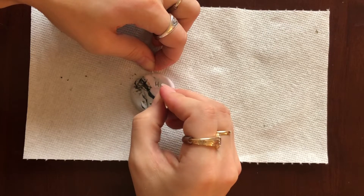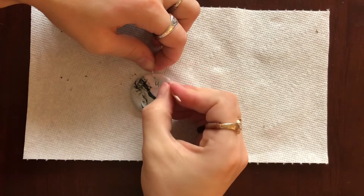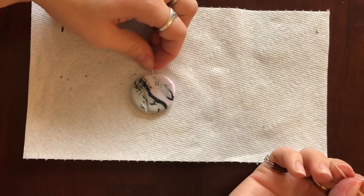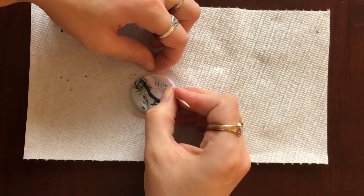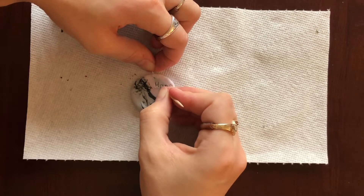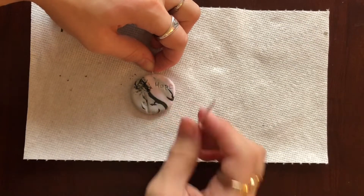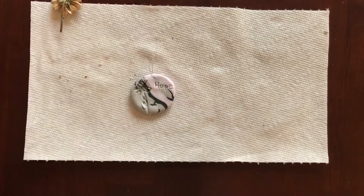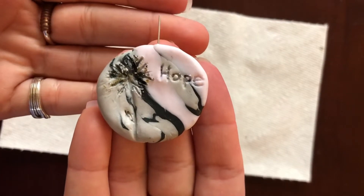Next I'm writing my message. For this necklace I wanted to say hope. For straight-line letters like H, you can drag the toothpick down. For everything with a curve, I go in with little up-down stabbing motions to basically carve out the letters, going back in until I create a trench. Then we get it in the oven and bake it at 230 degrees for half an hour until it's done. Here's a close-up before it goes in — looks pretty good.